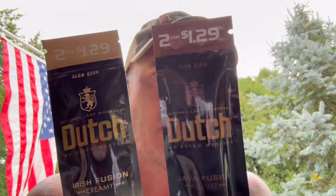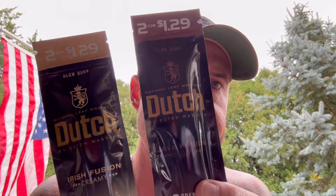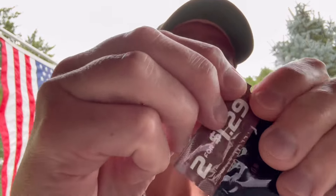Good morning, welcome back to my cigar exploration channel. Gonna have some coffee today — this is a French roast with just some heavy cream. We're getting back to some budget battles. We've got the Dutch Masters dutch by dutch line: the Java Fusion and the Irish Fusion. These are two for a buck 29, very budget-friendly sticks. Let's get these guys opened up and see what we got.